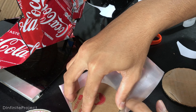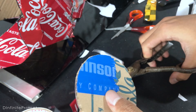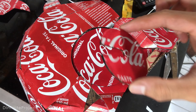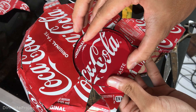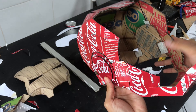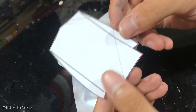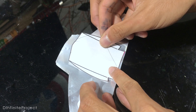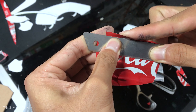We just need to finish the earpiece. For this part, we don't need to use cardboard — just stick the template on the can, cut it, and glue it on the helmet.